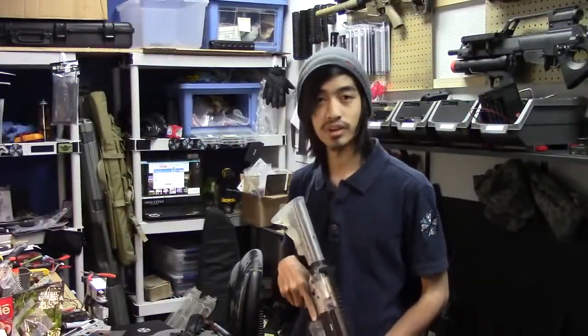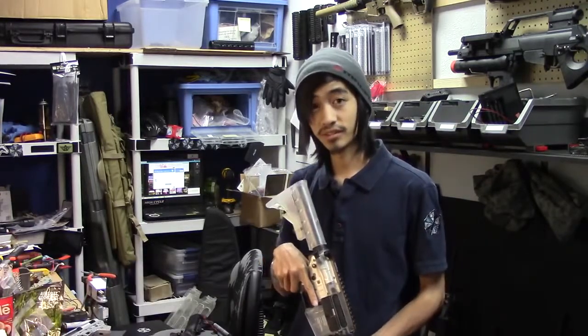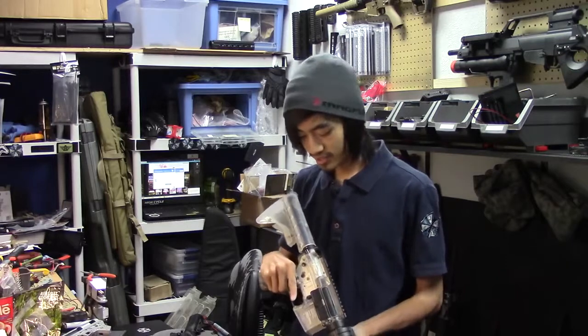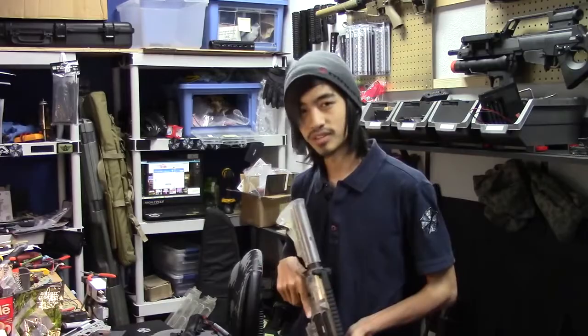Hey guys, for this episode's build we're going to build the ultimate CQB sleeper gun. I got this clear gun from online and we're going to install a DSG, a high torque motor, a MOSFET, and probably change off the gearbox too.